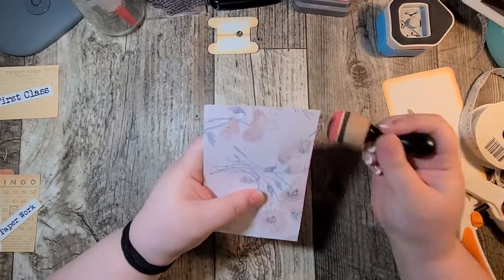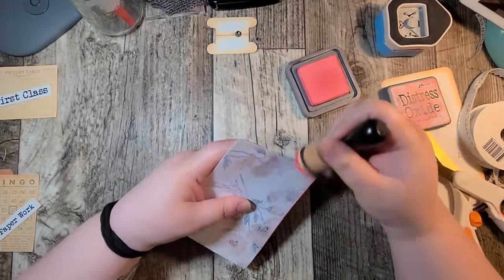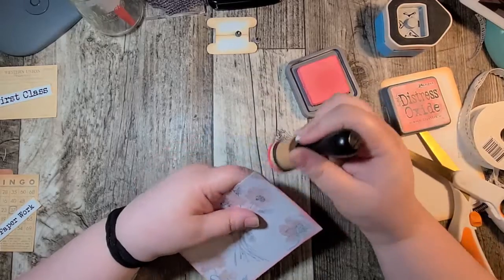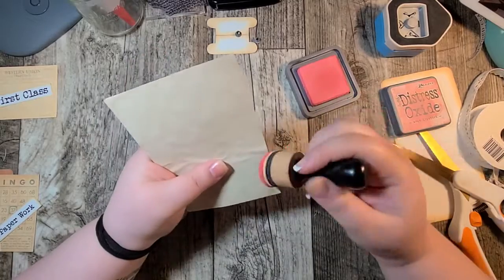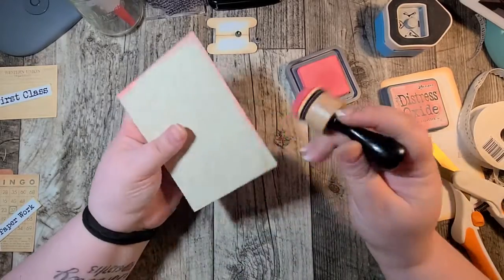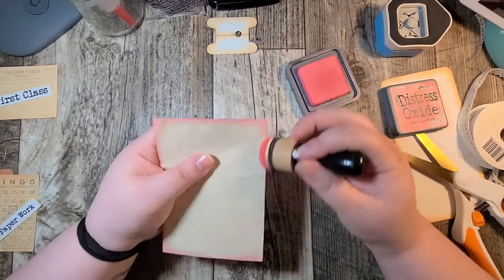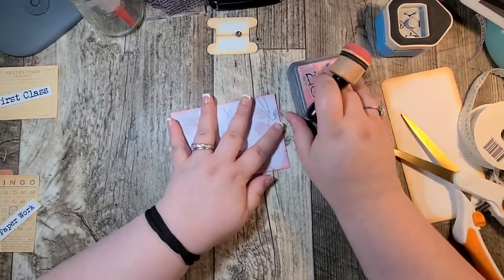Okay so I'm just going to ink around this. We're using the Distress Oxide in the color Worn Lipstick because we're making this shabby. Okay so I'm just going to ink around the front here and then we're going to ink around the back as well.